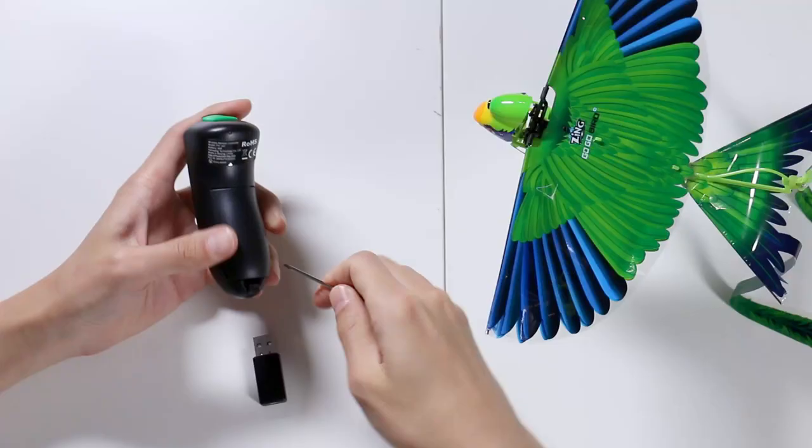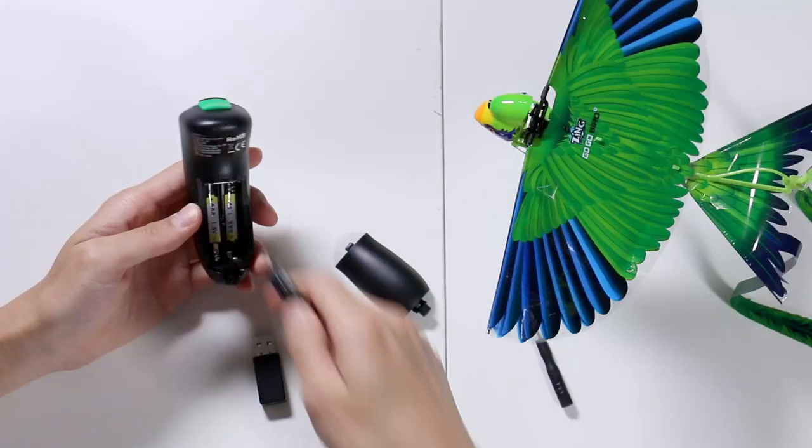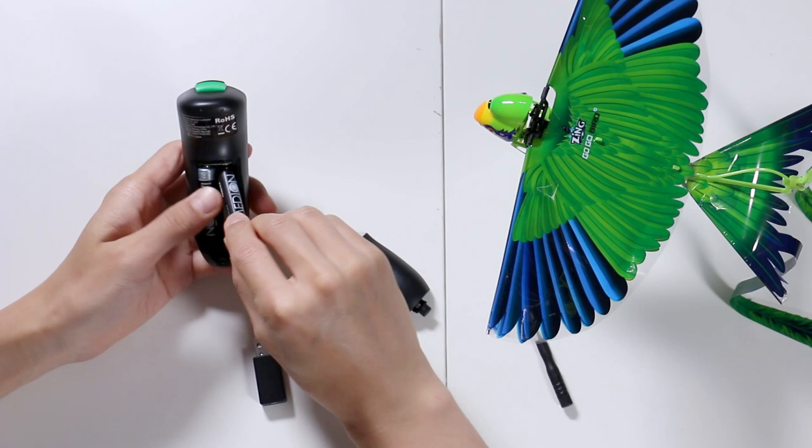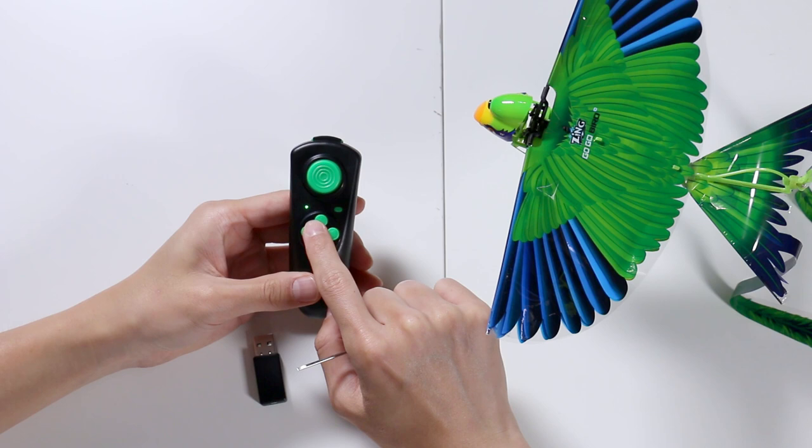They don't give you batteries, so you're going to have to find some. Battery one, battery two, and then you have to screw this back. You can see by the green blinking light that the power is good to go — remote is ready.